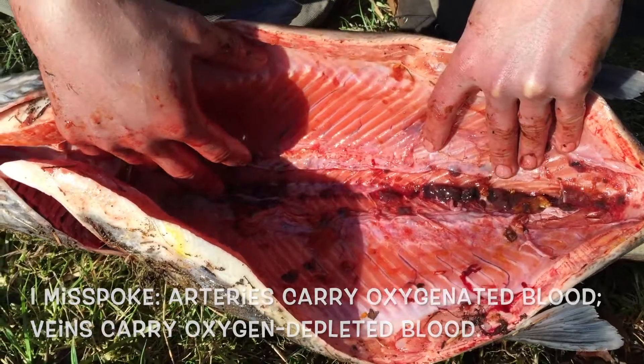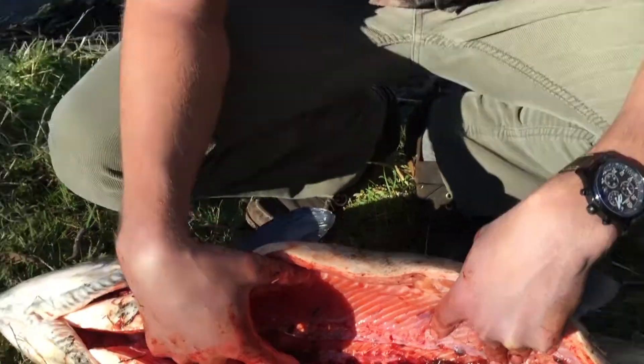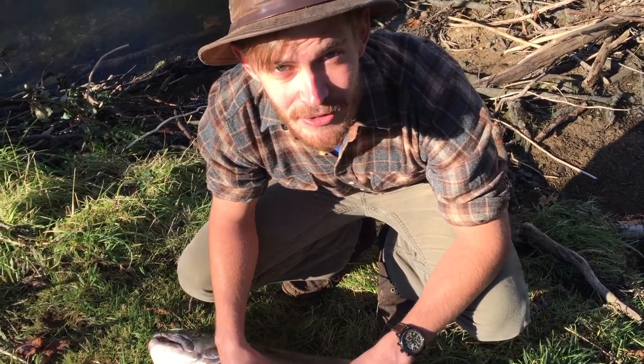That is the salmon inside and out. Thanks for watching, and ace the test. Have a good one.